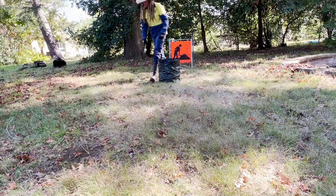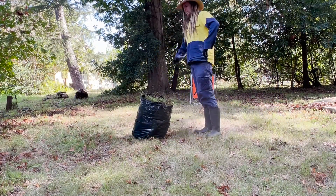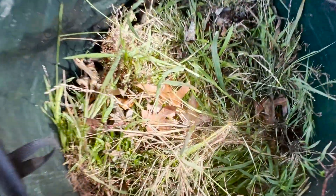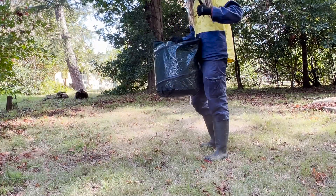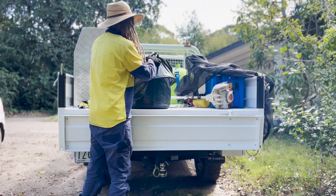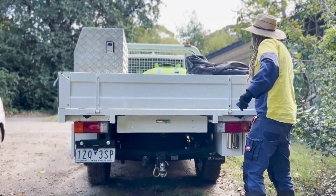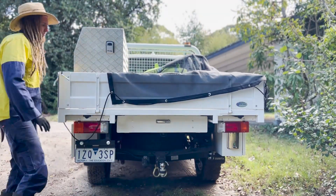Do not fill the weed bag all the way to the top because this may be very heavy to carry to the ute. Fill the weed bags up halfway — this will be much easier to carry. Put the weed bags on the back of the ute, ensuring that no weeds can escape whilst driving. Now put the cover on the ute and you're all done.